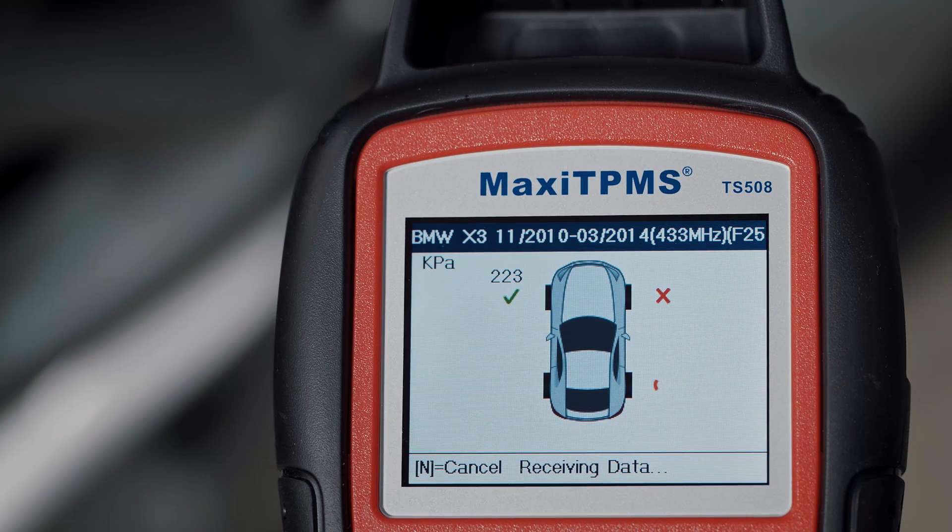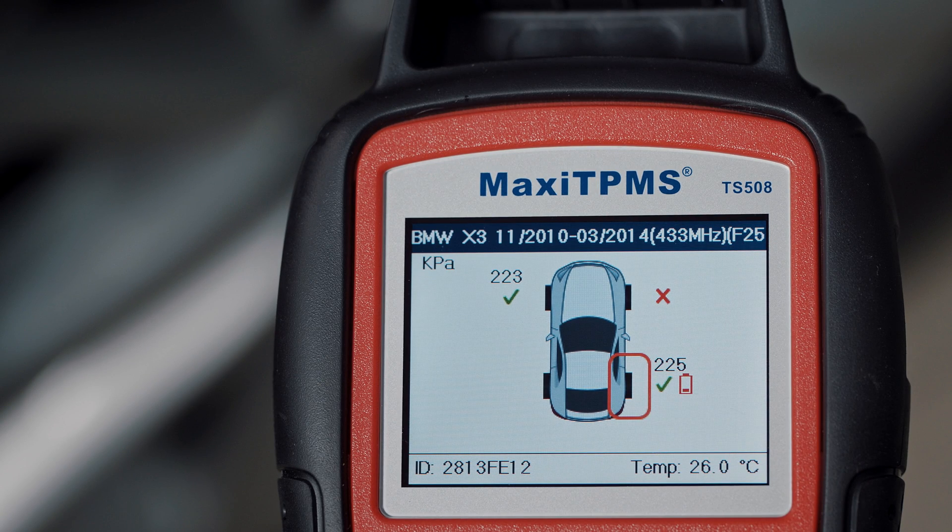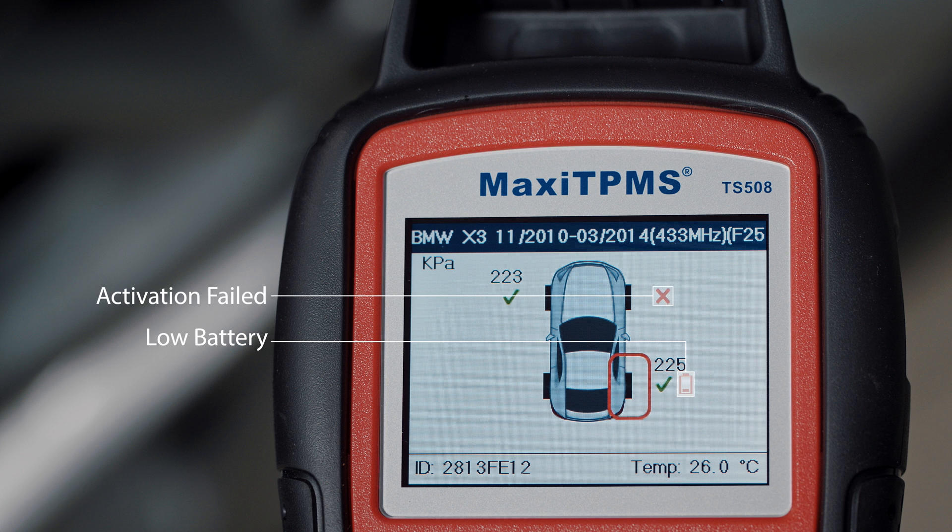A red battery icon means the sensor battery is low — when you see it, replace the sensor. If sensor activation fails, there will be a red cross. Trigger the sensor again, and if it fails, it may indicate the sensor is broken.